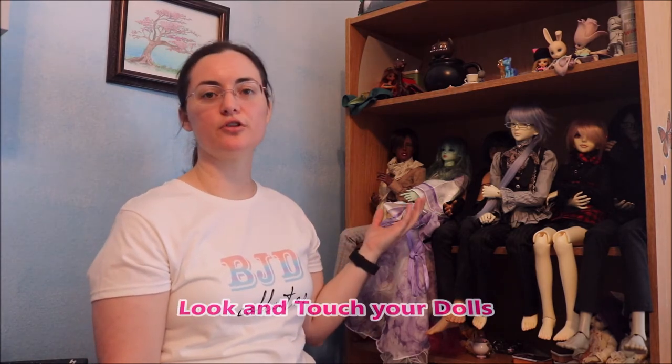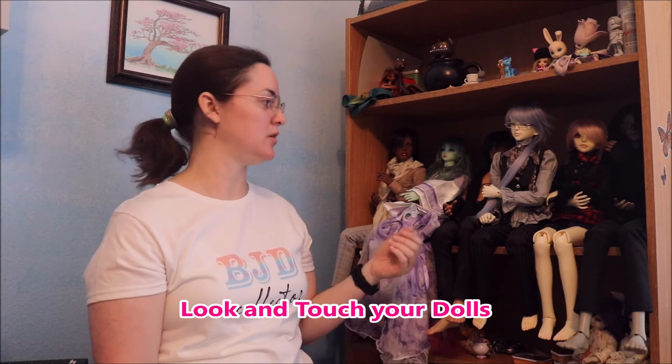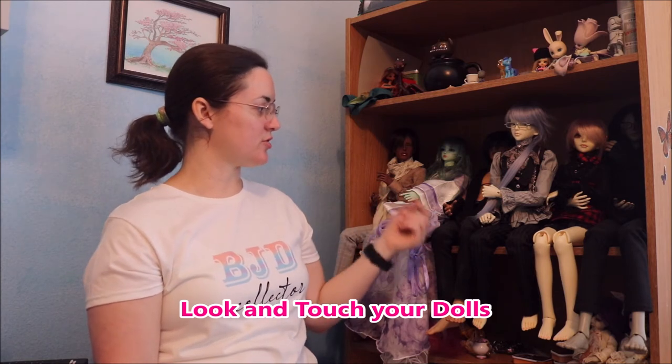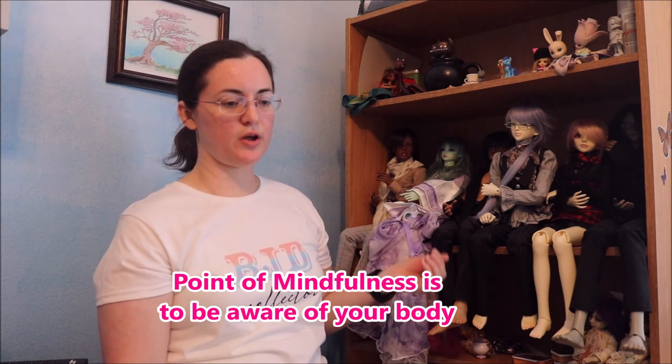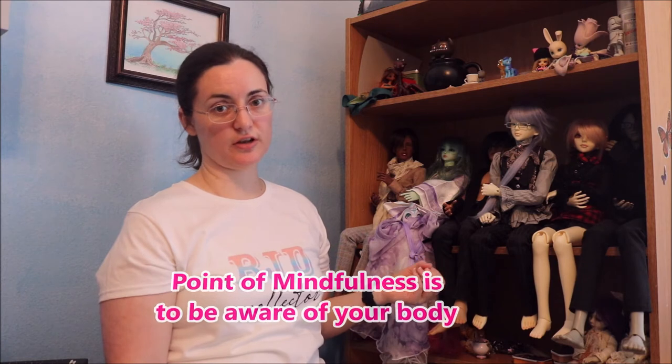Another way is to just admire your dolls for a little bit — maybe hold them. Get your hands clean, wash them. I actually like to grab my doll's toes — it's a weird thing I do, I like to touch their feet, their toes. Maybe you like to touch their hands. Make sure your hands are clean before you touch. Something like that — a simple touch to focus in and make sure you're feeling that. The whole point of mindfulness is to be aware of your body and your sensations, your physical sensations.